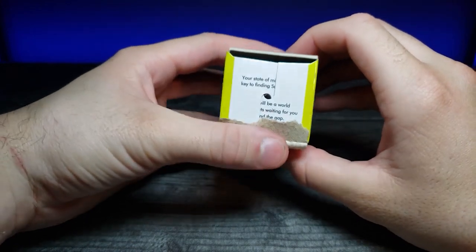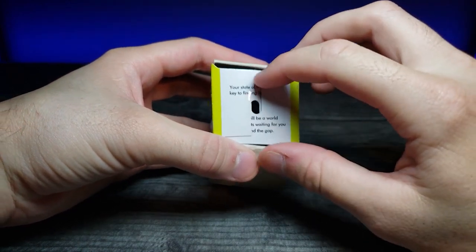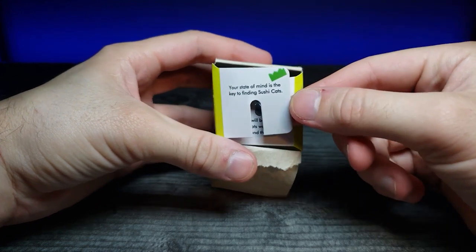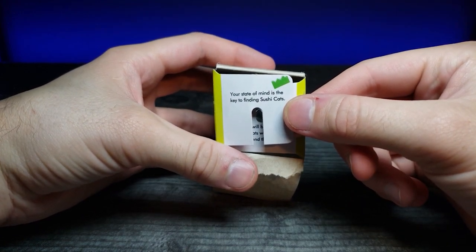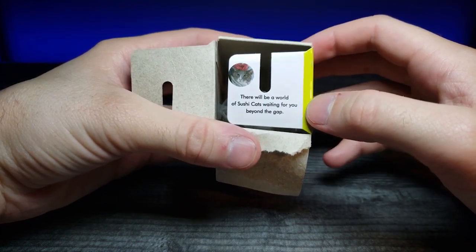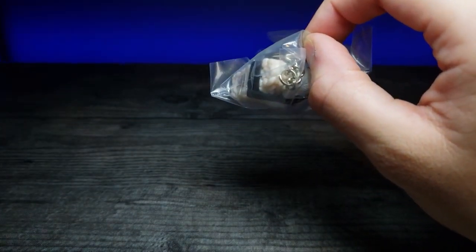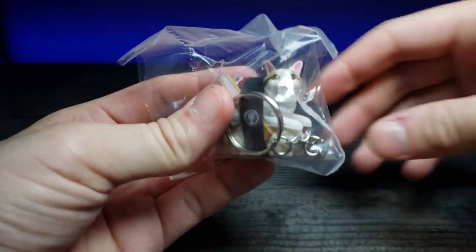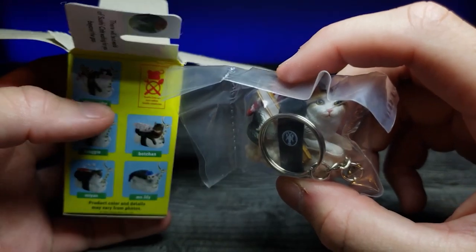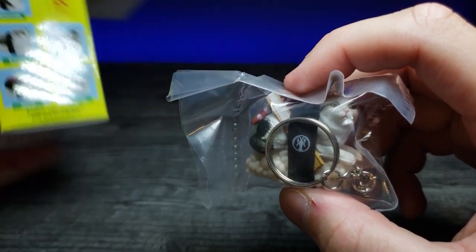Let's open this up and see which one I got. Peeling that back - there's something written here, let me read it before opening. 'Your state of mind is the key to finding Sushi Cats. There will be a world of Sushi Cats waiting for you beyond this gap.' That's really cute. And we ended up getting - let's focus in - that first one I believe that was on the box. Yeah, we got the Ibuinosuke one.